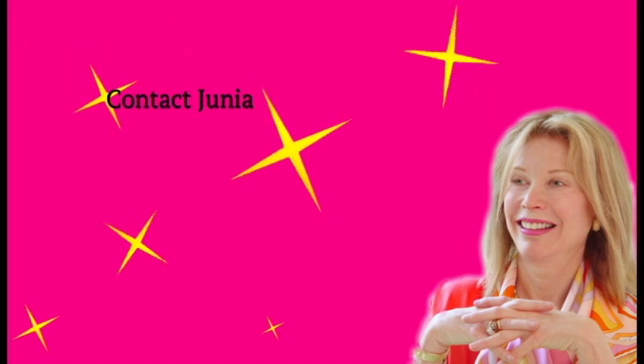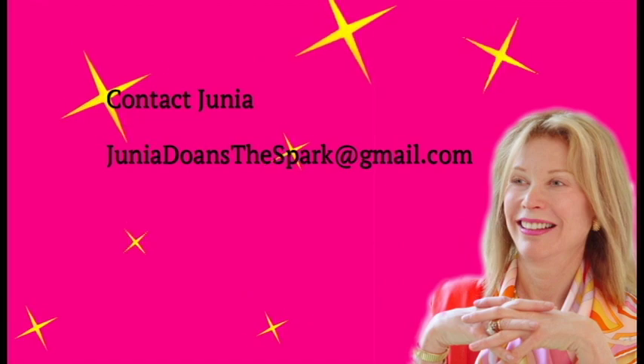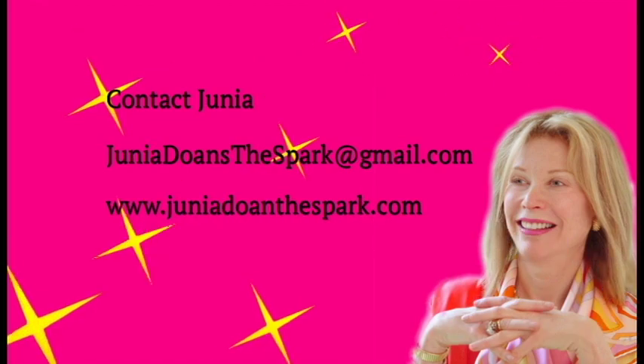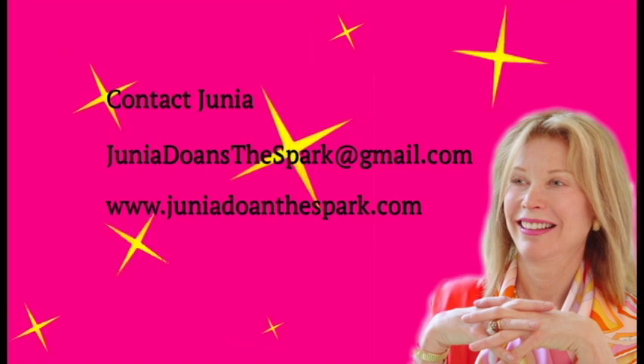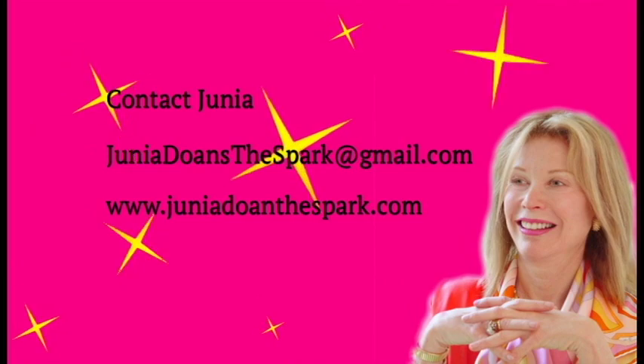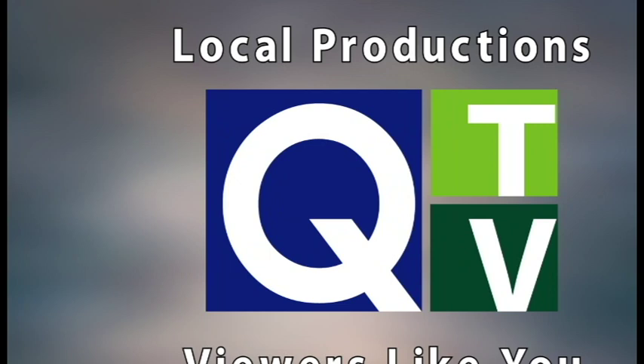To contact the artist, send an email at juniadonesthespark@gmail.com. For more information, program schedules, and news about future guests, go to www.juniadonesthespark.com. Thank you for joining us — see you next time on Junia Doan's The Spark.